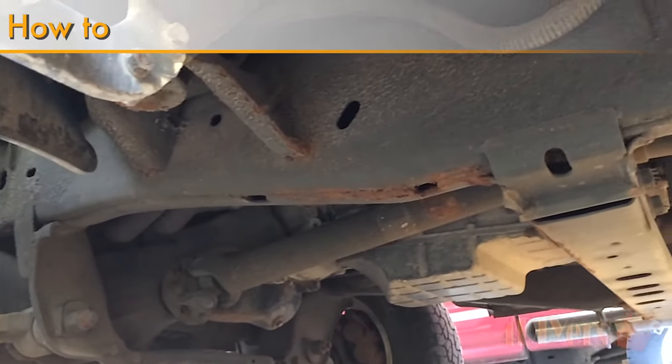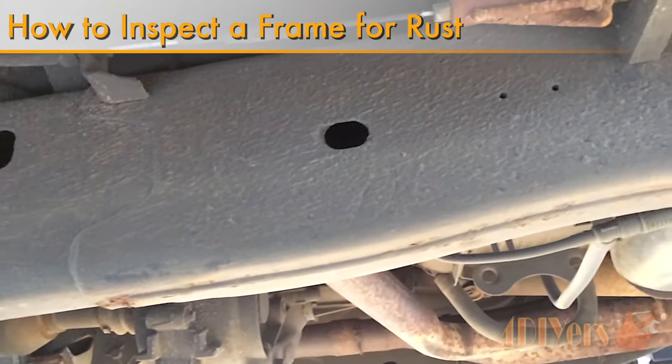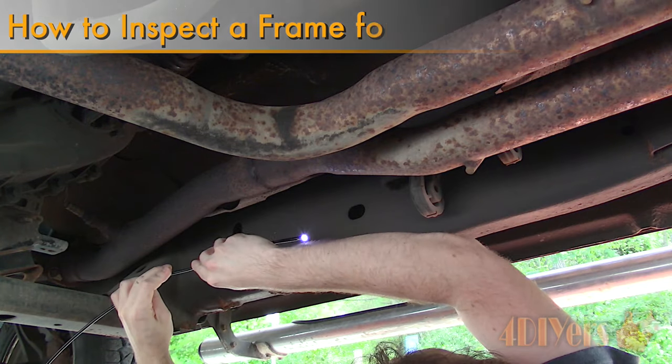Hello viewers, 4DIYers here with another tutorial video for everyone. In this particular video I'll be showing you how to inspect a frame for rust. This can be used on your own personal vehicle or if you are purchasing a vehicle.